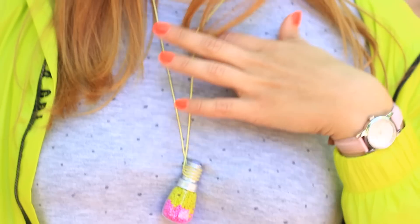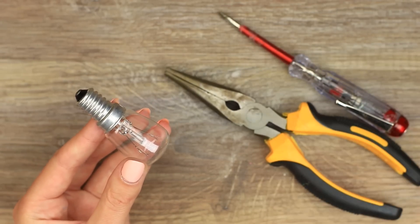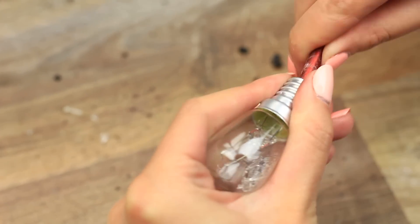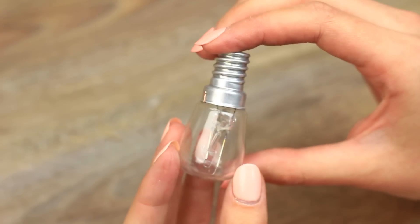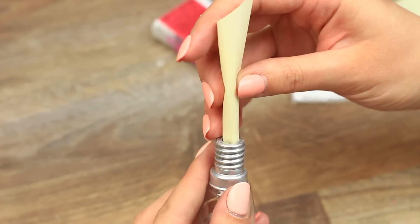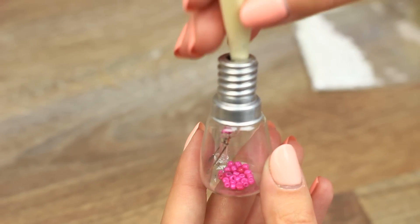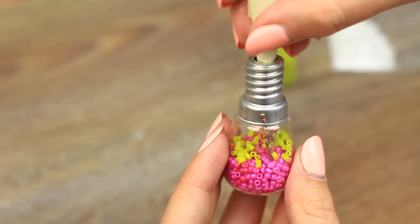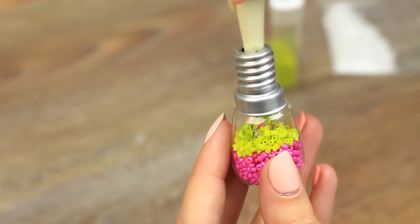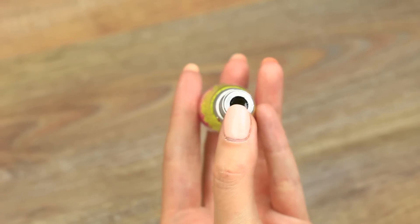Make a stunning necklace using a small bulb and cord. Take it apart the same way we did. We can't take out the inner part because of the small cap — don't worry, remove what you can and don't bother about the rest. We'll fill the bulb with seed beads: put them in a paper cone, pour in the pink beads, and add yellow on top. You can use glitter or colored salt instead. The stem and wires have been hidden under the bright filling.